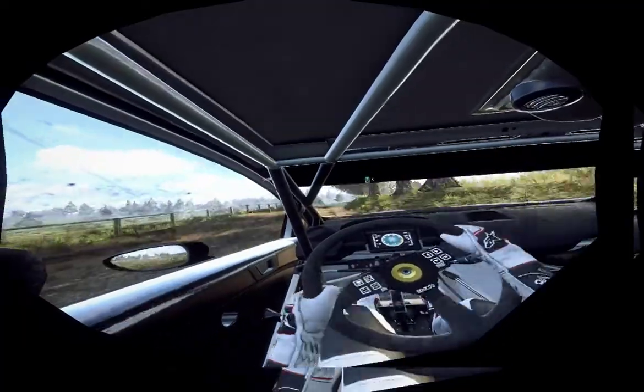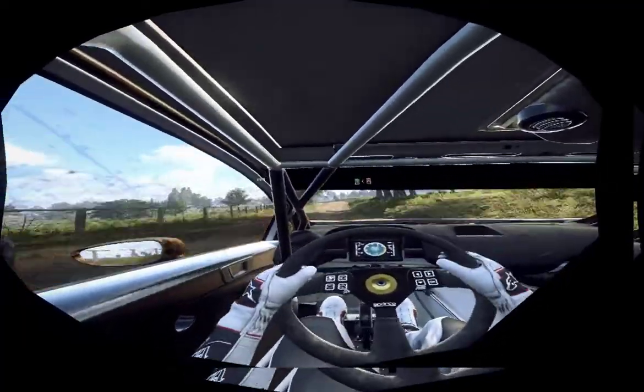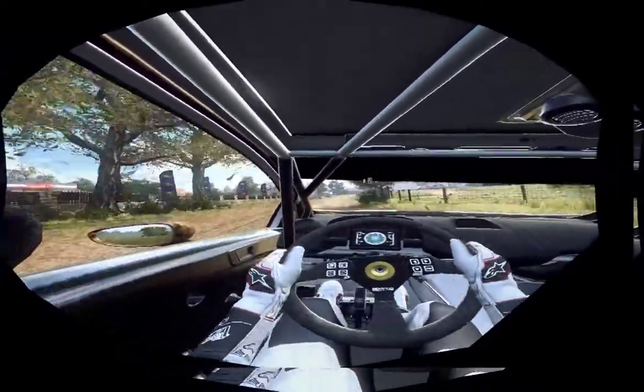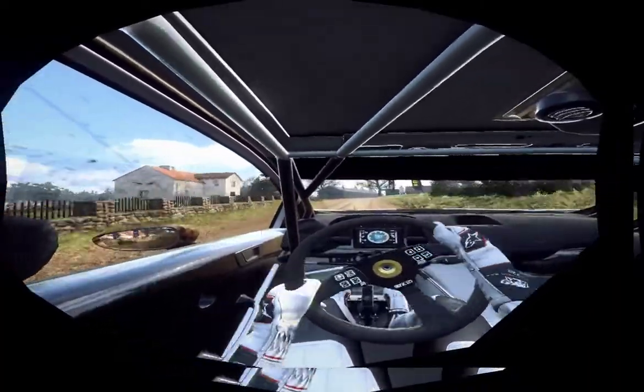Into 6 left of a crest, opens of a jump. Into 4 right, 50. Slow crest. Into turn, 1 left. Tarmac. 80.